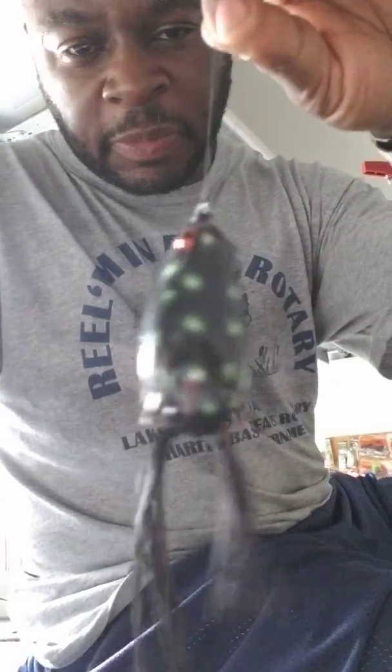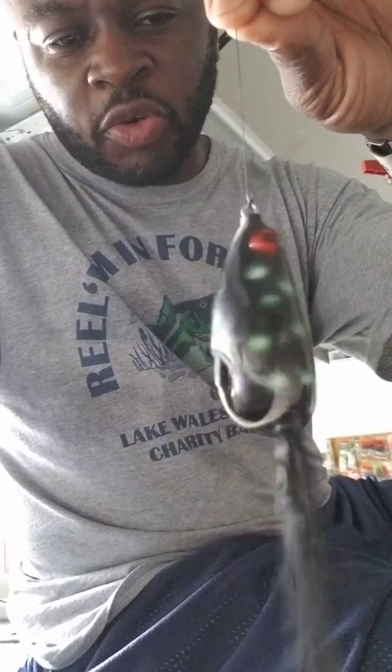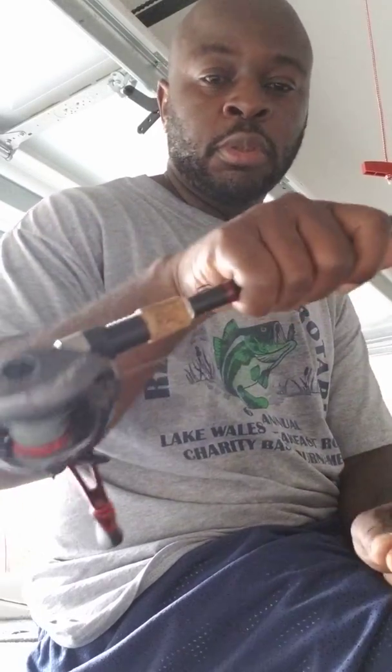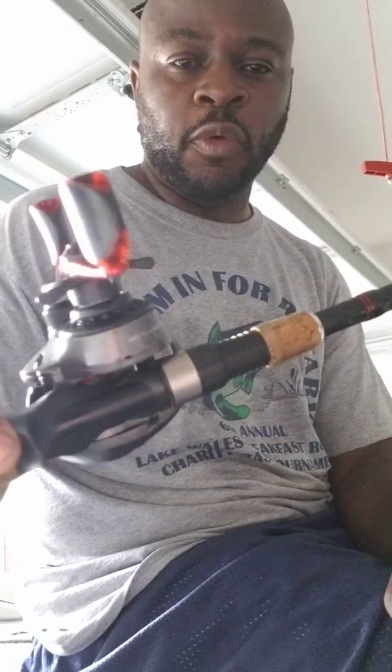So guys, that's my quick tip on what I do with my frog when I take him out the pack. Last but not least, I throw it on a seven-foot-two Quantum medium-heavy rod with a seven-to-one gear ratio Pulse reel by Quantum. You can go to livingstonlures.com to pick these up, or you can go to Bass Pro Shop and pick yours up there.